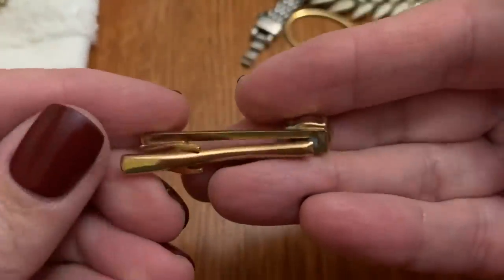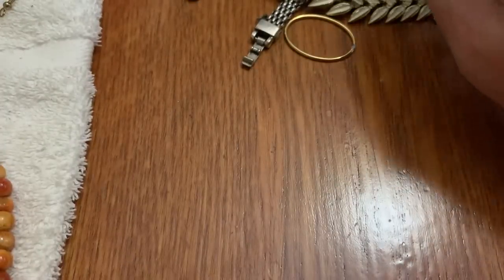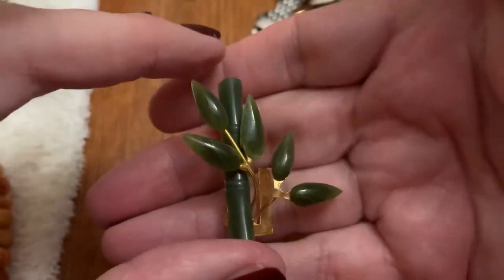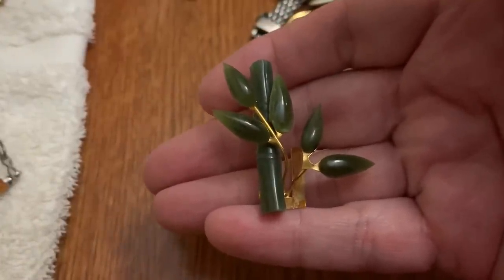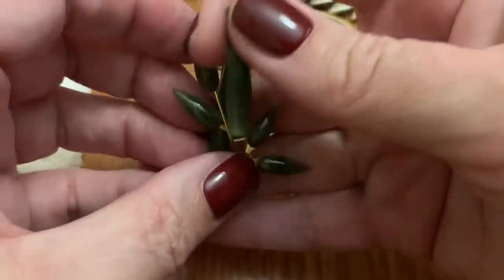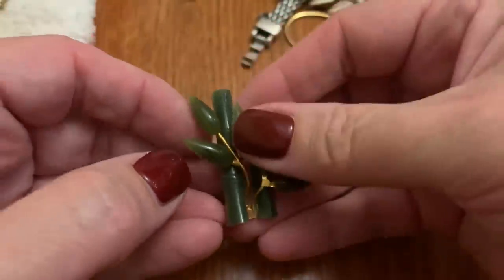Really pretty stone — this is a tie clasp. Very pretty. One of these — I've had these before and they always seem to be missing something. Look — it's in here, so that can be fixed. The bamboo with what I guess is jade or jadeite.